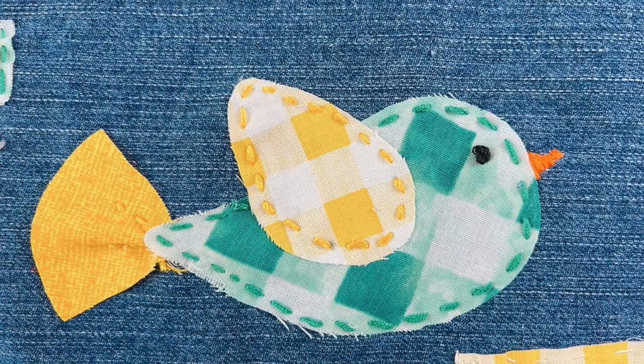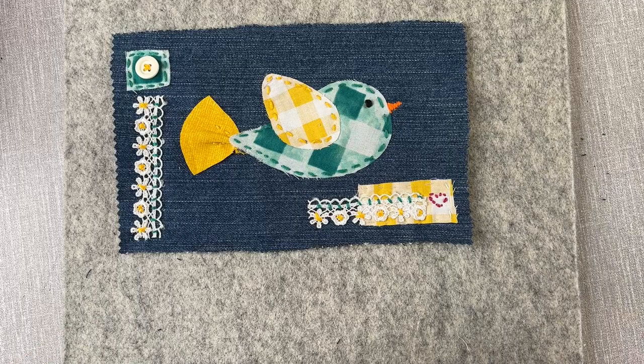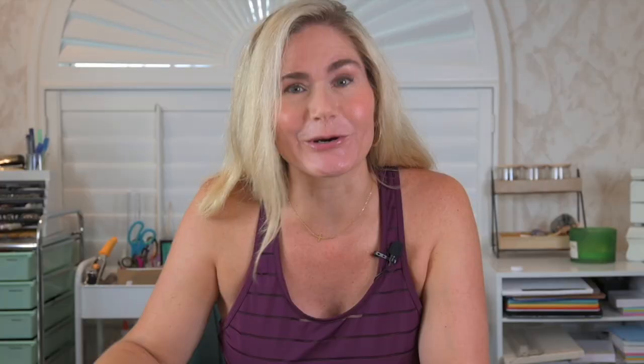The charming bird that we're gonna make today is a simple bird made from simple shapes. The shapes include the body, the wing, and then anything else is up to your imagination. You can add a feathery tail or a tail made with fabric or embroidery floss, or skip it altogether. You can add the beak making it short and stubby or long and pointy or anywhere in between. At the end of the video I'll show you my variations on this bird and how I'm gonna put it together into a fabric book.